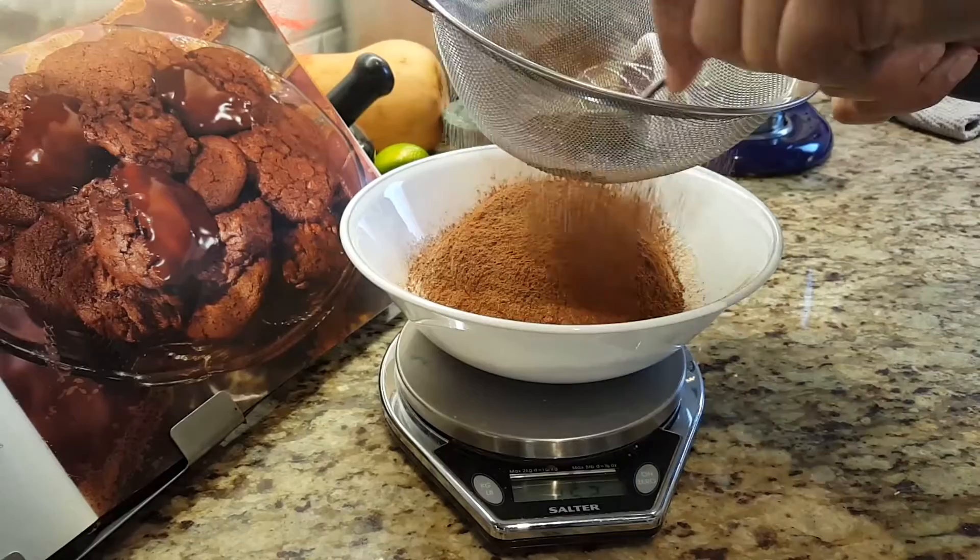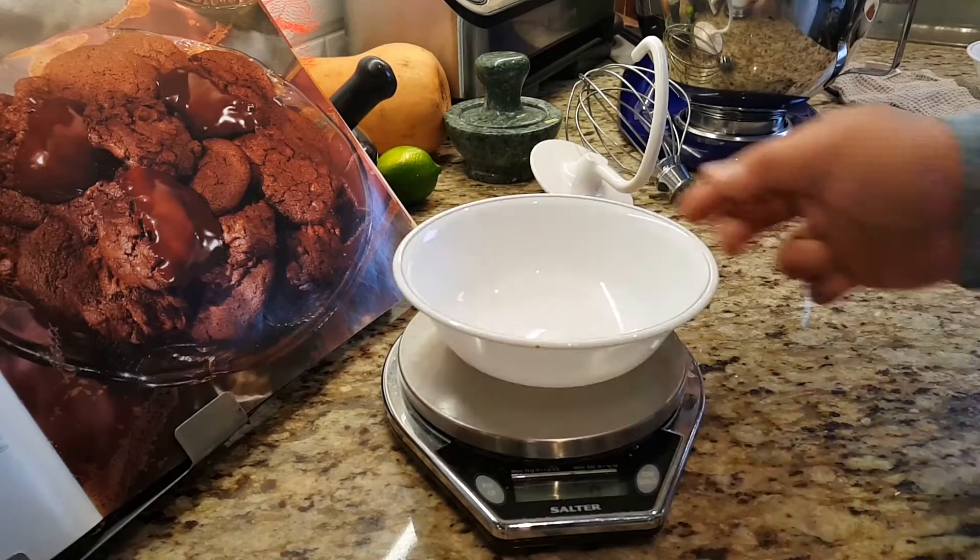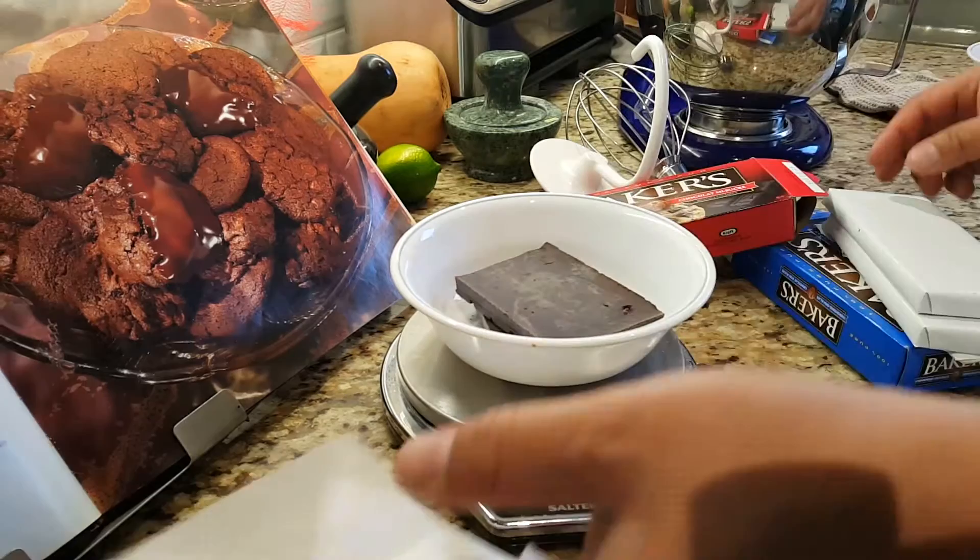Sift that through. I'll do that in double speed so I'm not boring you with too much prep. Then take a spoon and mash some of the little clumps of cocoa powder that invariably end up in there.